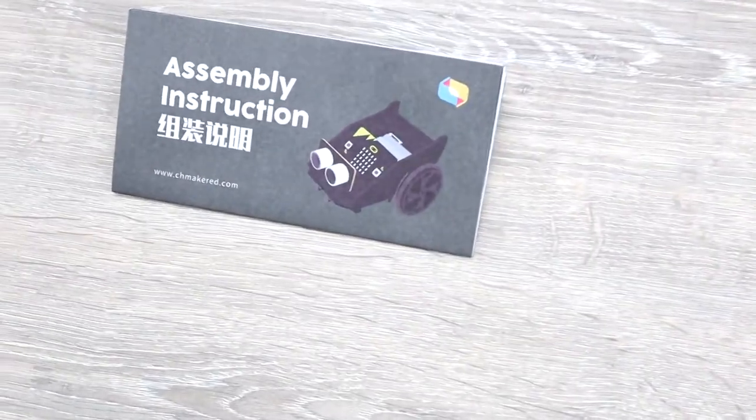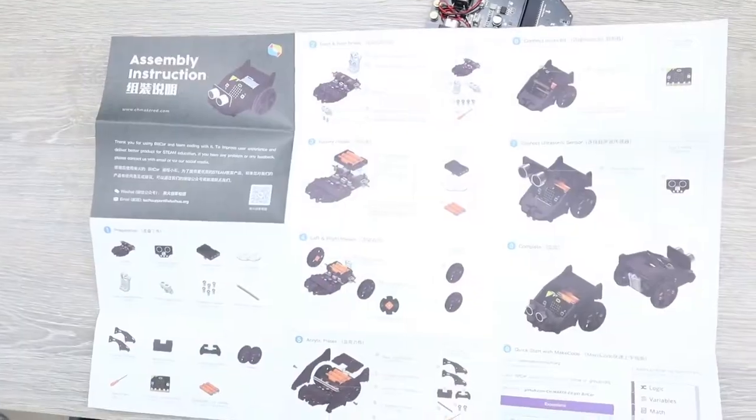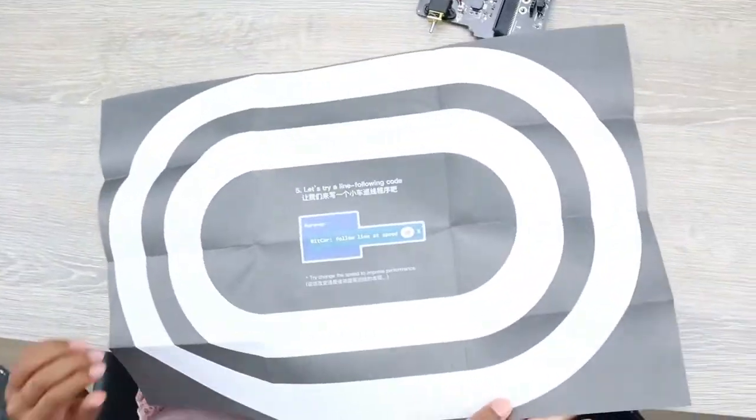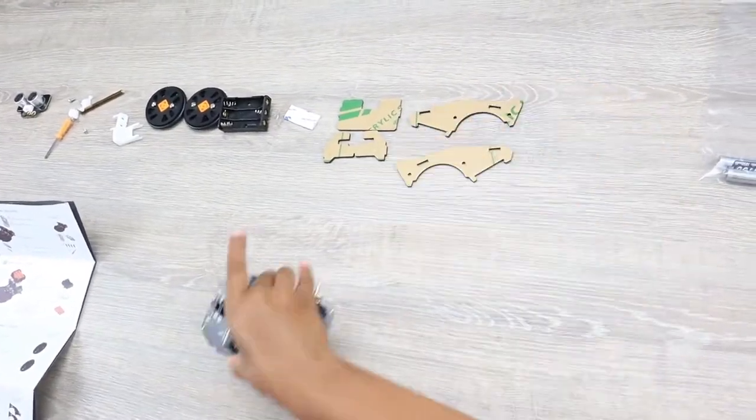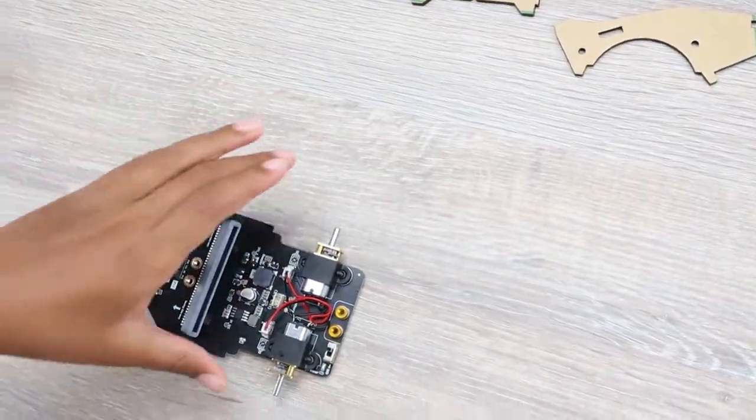Not to forget are the instructions to assemble the car. You have the assembly instructions on one side and on the other side you have the line follower map. So that's the unboxing — now we can finally start assembling the BitCar.